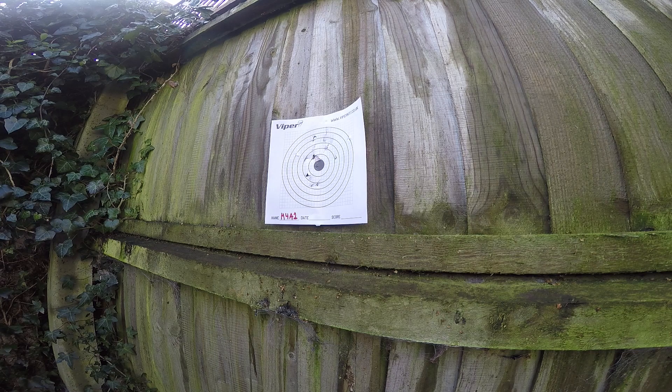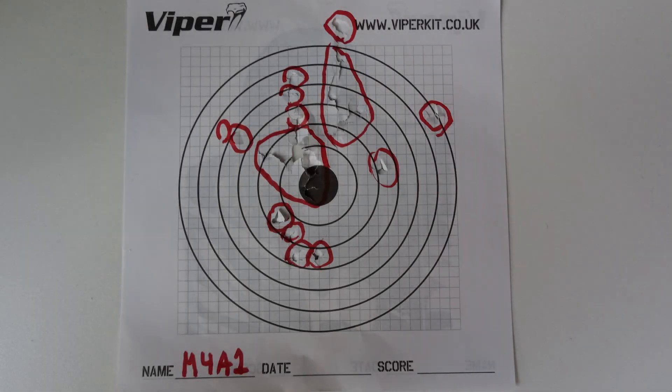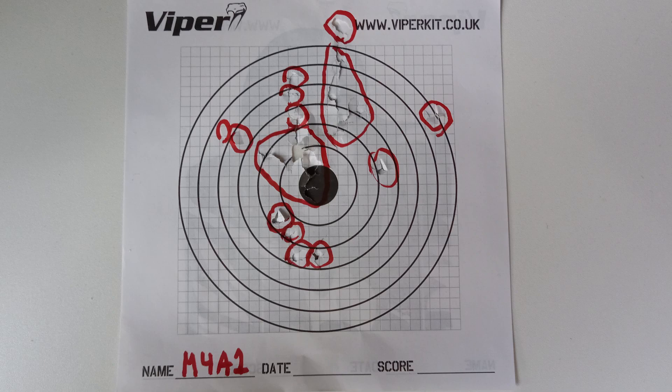Just so you know, I only put about 20 BBs in the mag, so it wasn't a full magazine — just to leave something left of the target. Grouping is as expected since I was only 10 meters away, and this M4 can shoot way beyond a 10-meter range. But like all TMs, it fires spot on.